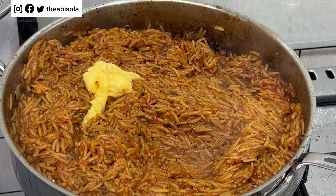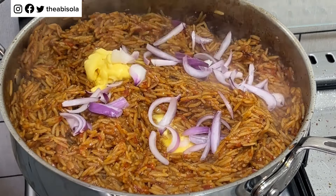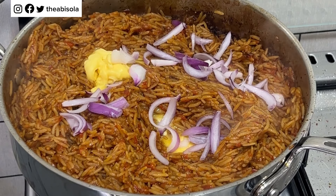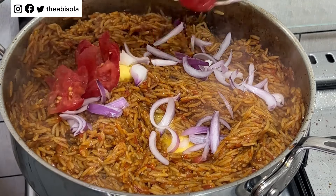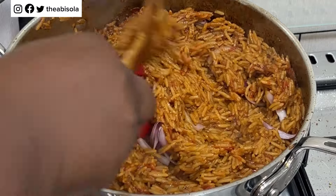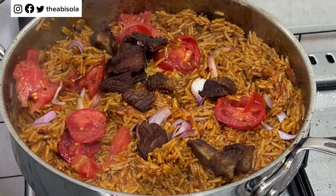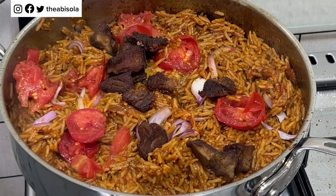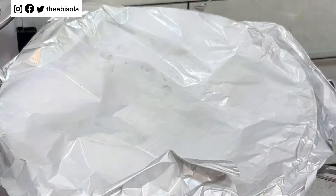If everything is well done, go ahead and add some margarine or butter — I'm using Seaman's butter for this. Then I'm adding some sliced onions; adding onions at this stage really takes the taste of your jollof rice to another level. Then I'm going in with some sliced fresh tomatoes, stirring them together, and then adding the beef I fried earlier.